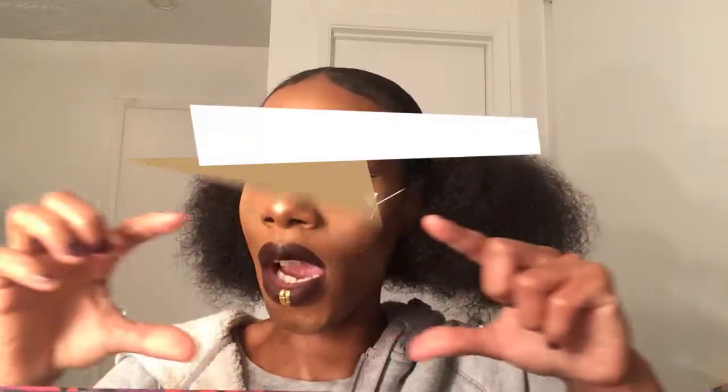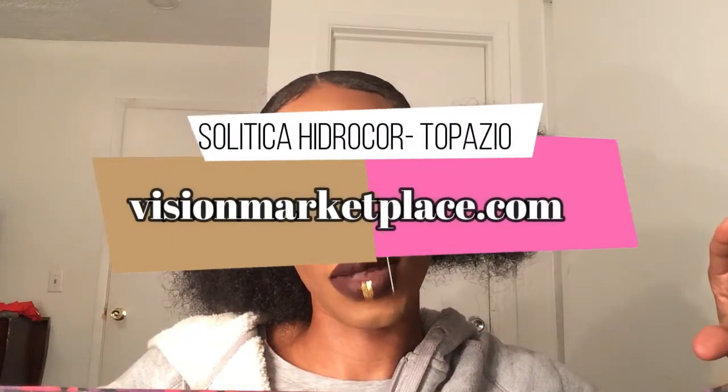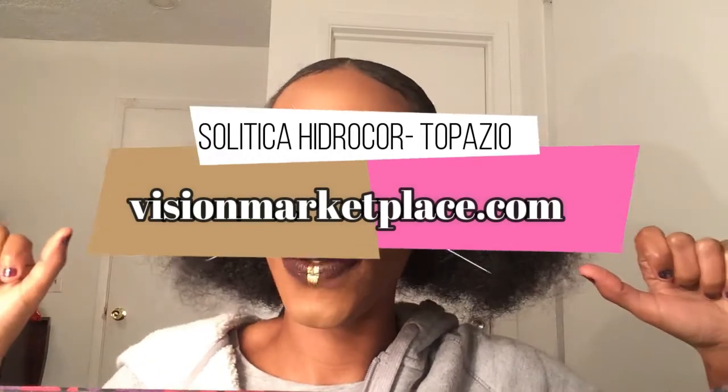Ain't they beautiful? They're so pretty. The company I got them from is listed right here — Vision Marketplace. Very affordable brand, I love them. These are the Solotica Hydracore lenses, and I'm going to tell you all about them in a second. So if you want to know more about these contacts, stay tuned.